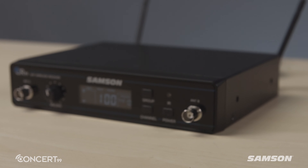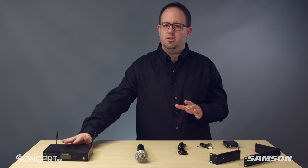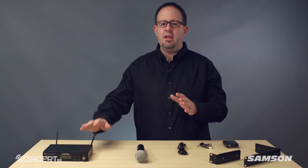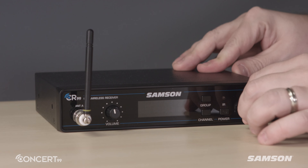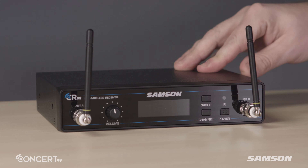The CR99 all-metal receiver was designed to withstand the rigors of the road, or installed in a permanent rack with the included rack mount accessories. For added convenience, the CR99 has both front and rear BNC antenna connections, which allow you to optimally mount the included quarter-wave antennas, or easily extend the range using remote antennas or an antenna distribution system.